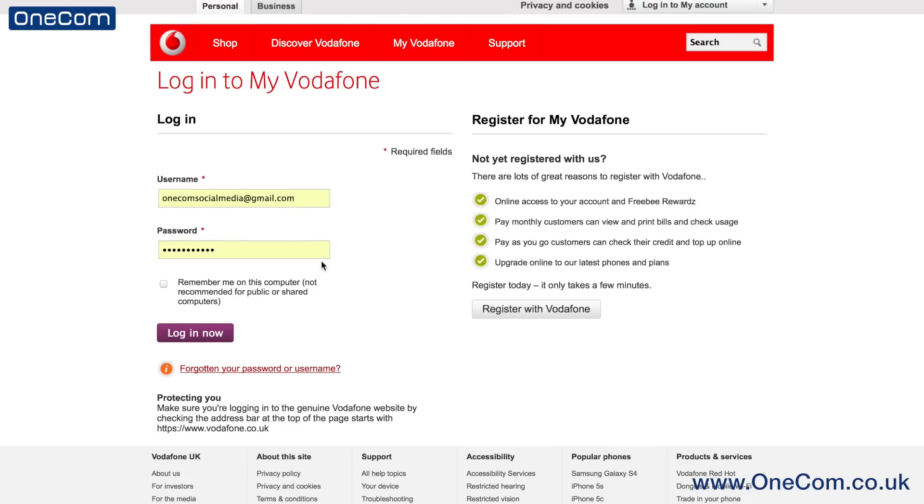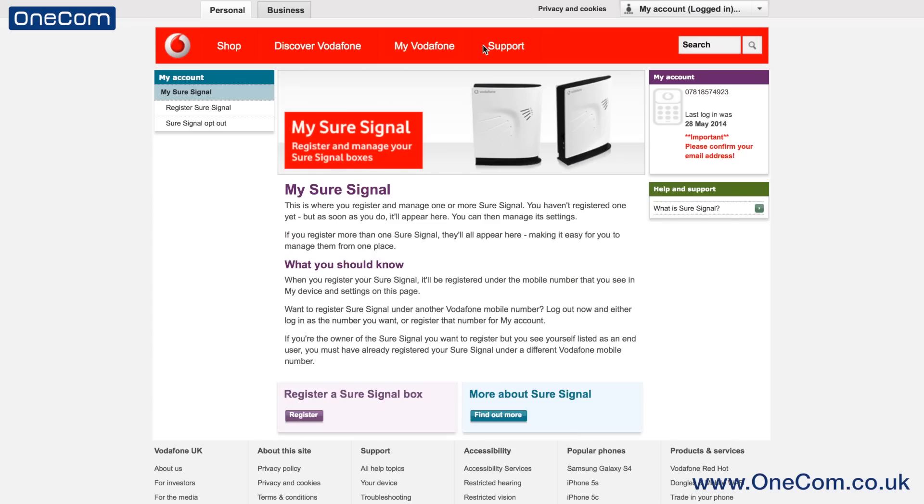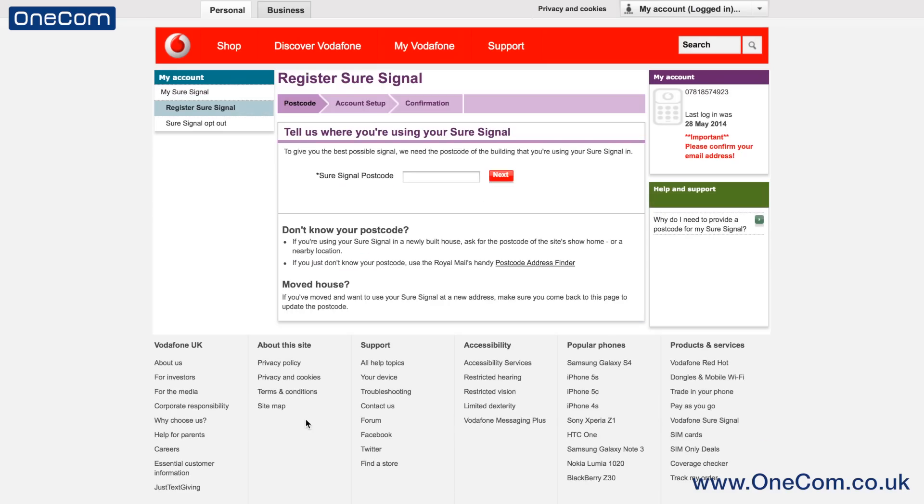First, you will need to sign into your Vodafone account on www.vodafone.co.uk, or create an account if you haven't done already. Then you will need to click on My SureSignal along the bar at the top and register a SureSignal box from there.